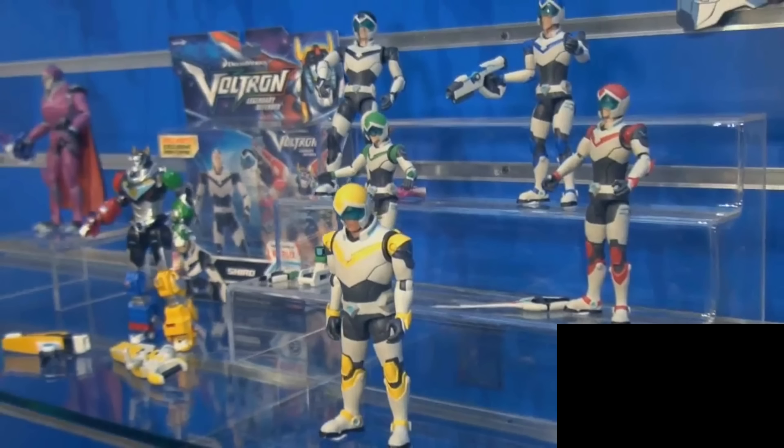I don't have this action figure obviously, because I haven't reviewed him yet, and that should be the dead giveaway. But in time I will take a look at some of these 5-inch action figures. So here are the five Paladins. That's right, Series 2 is going to have some real action figure goodies. Here we have Keith, Pidge, Hunk, Lance, and Shiro in their Paladin attire, which looks pretty good.